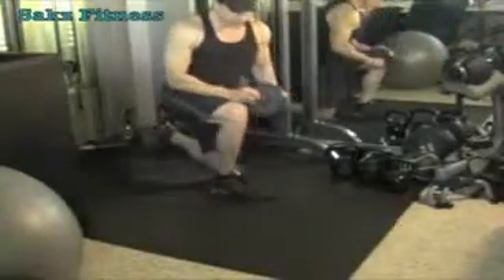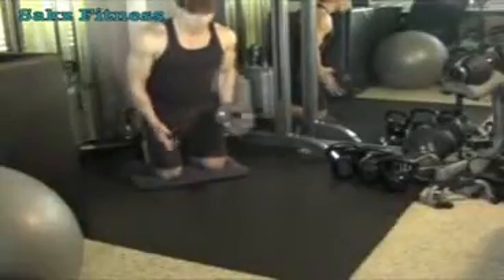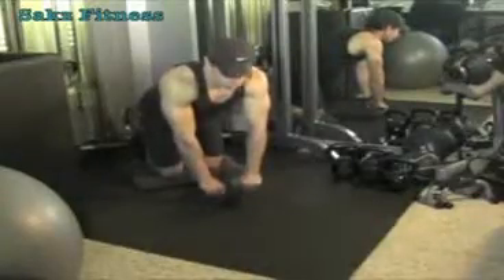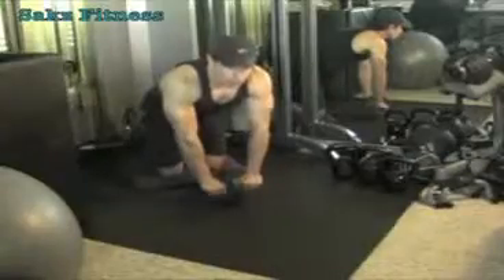Basically, you get on your knees. I use a towel for my knees, but you can use a pad as well — this is for your comfort level. You're going to roll out, keep your abs in, and don't arch your back.